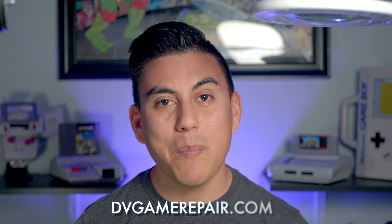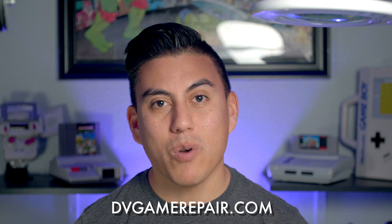If you're looking to composite mod this or any other RF-only consoles, you can find me at dvgamerepair.com or in my office at Raven Retro Games in Colorado Springs. Keep checking back on my channel for more mods and repairs, and remember, a like and subscribe are always appreciated. Thanks again for your support, and we will catch you guys later.